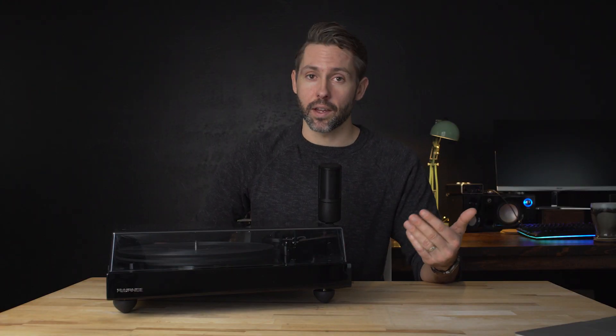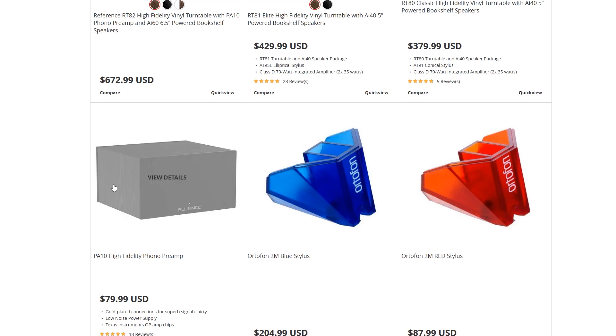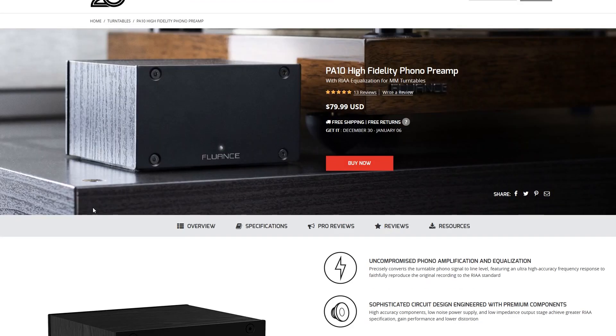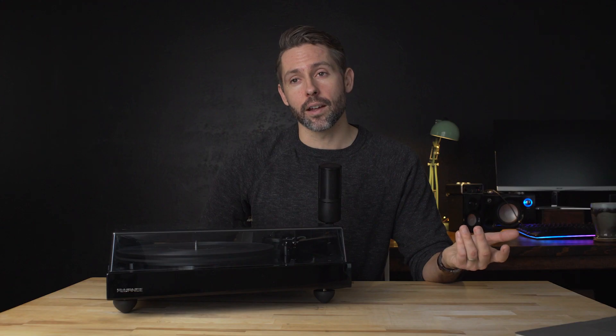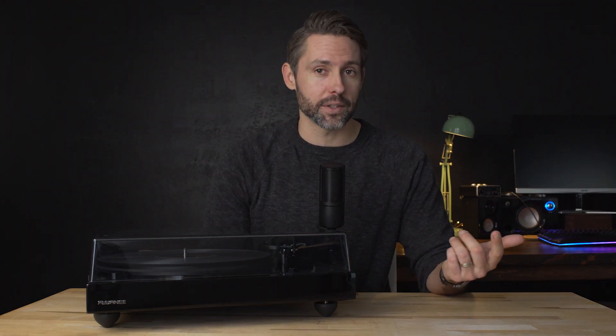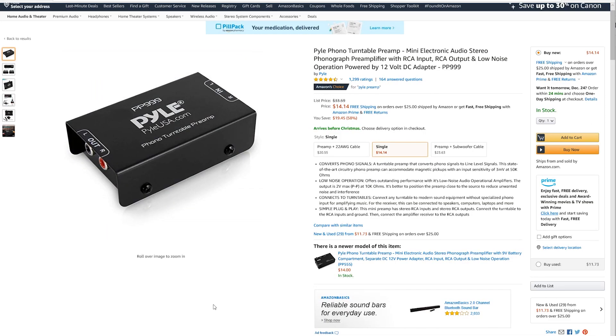Another thing to keep in mind is that because this is a reference turntable with no built-in preamp, you will need some sort of audio device that has a phono input. Fluance recommends using their own preamp, the PA-10, available for $80. They even have some nice packages that include a turntable, preamp, and speakers on their website. But there are lots of other options — if you have a receiver with a phono input, you can use that. I had an old turntable preamp from Amazon that usually sells for around $33 — I'll link that in the description.